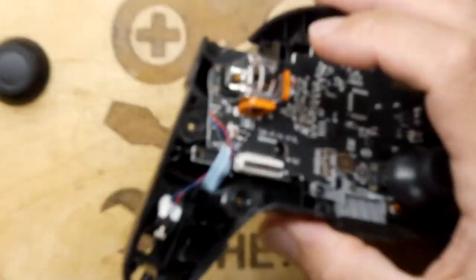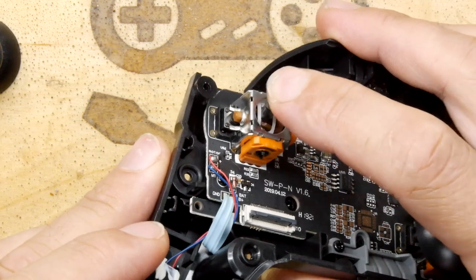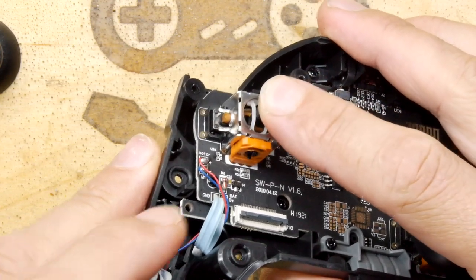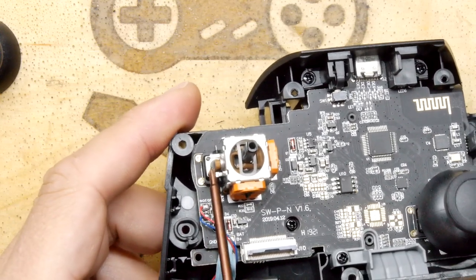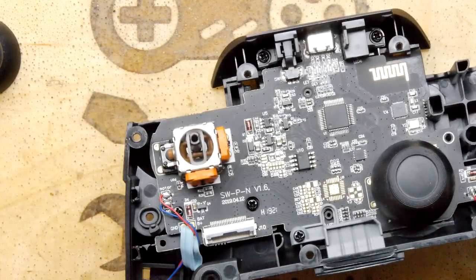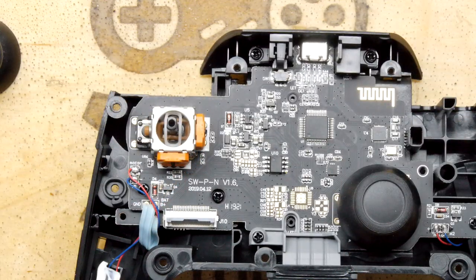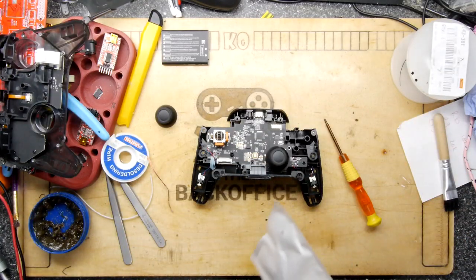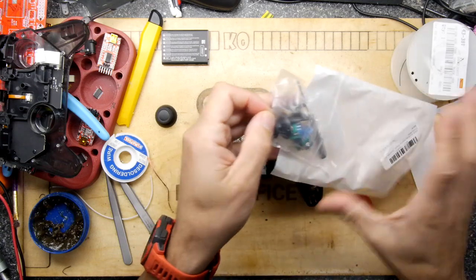I can see the issue right away here - when I push down it's not working because that bar that pushes the micro switch is actually broken. I do have some of these where I've ripped them out of things, but let's see if the one in the old Xbox kit might fit. I think it's worth salvaging this joystick.